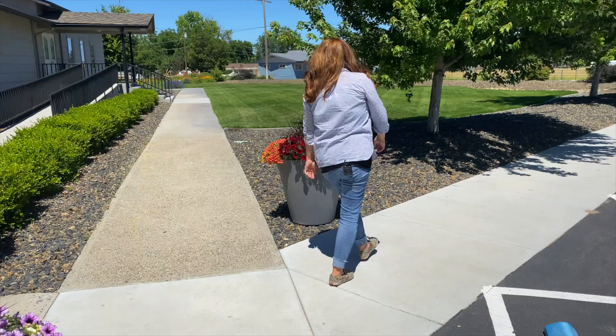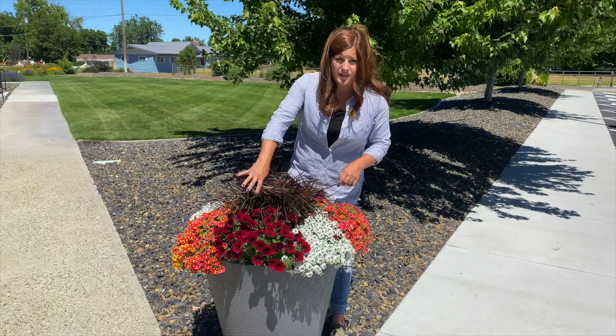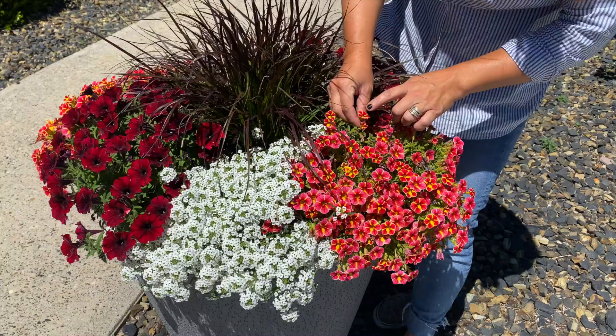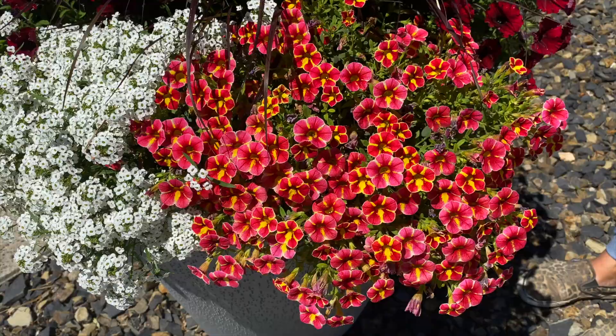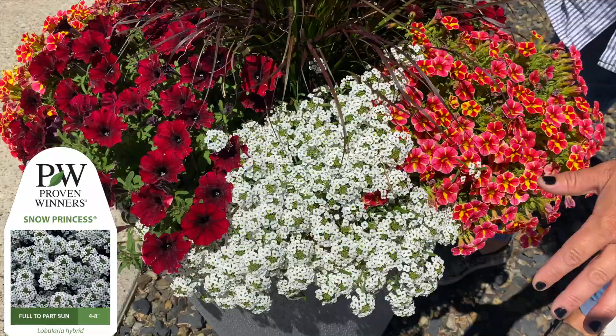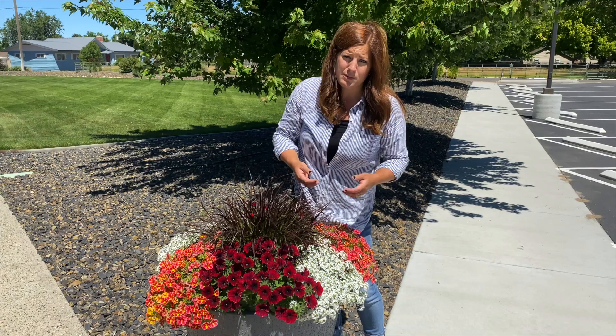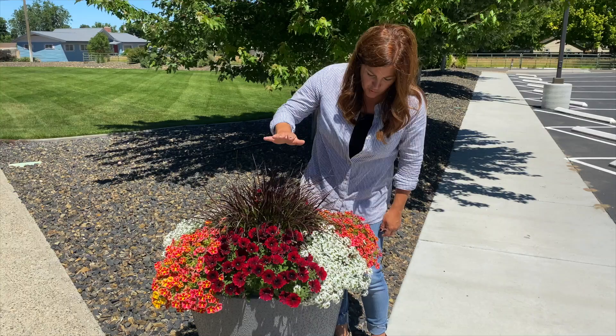Right behind me, this one has turned out super interesting. This is one of Erin's and it features Purple Fountain Grass in the center, and then Cardinal Star Superbells - I'm usually a little put off by stripy flowers, but it's really growing on me. Supertunia Black Cherry and Snow Princess Lobularia. The Purple Fountain Grass - of all the grasses I've shown you - is wanting to put on the most growth the fastest. The Skyrocket and Fireworks take a little bit longer for upward momentum. But the color blocks are beautiful - that white really separates the reds.